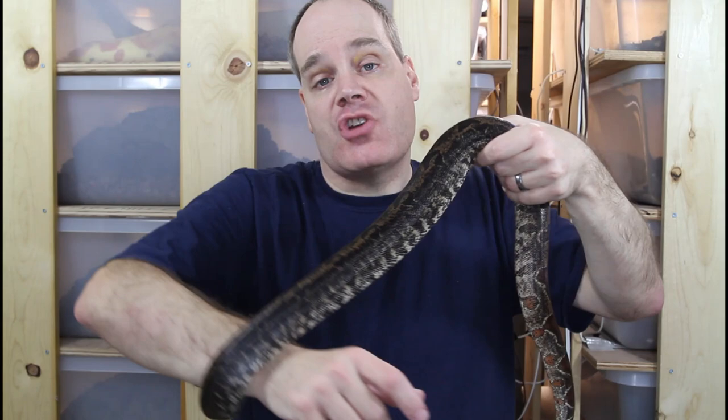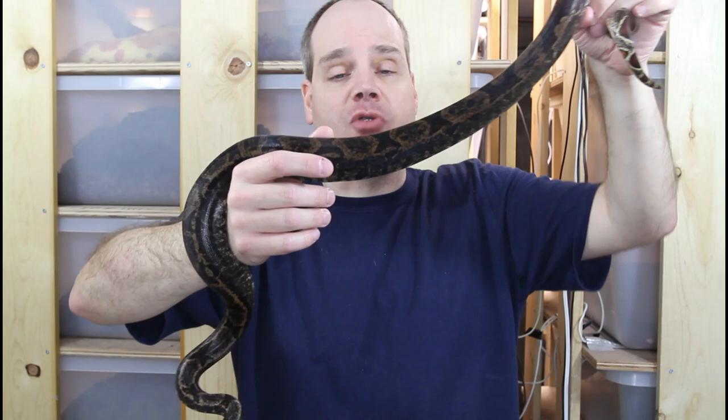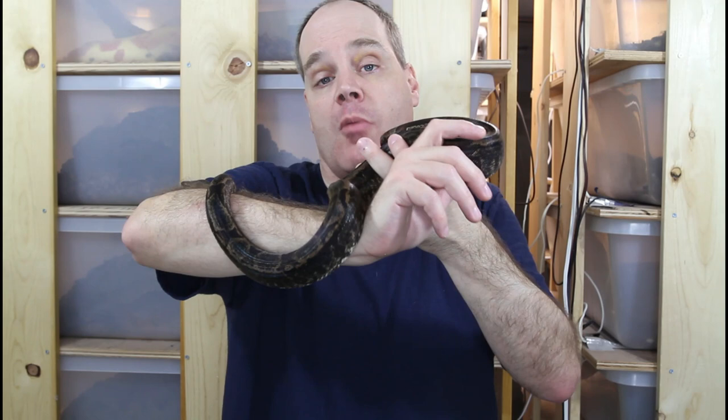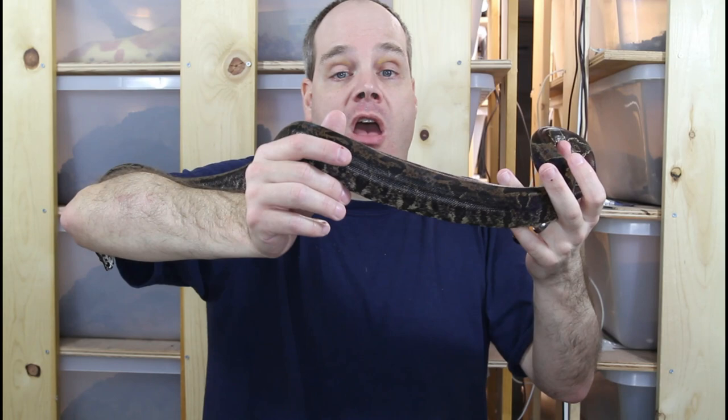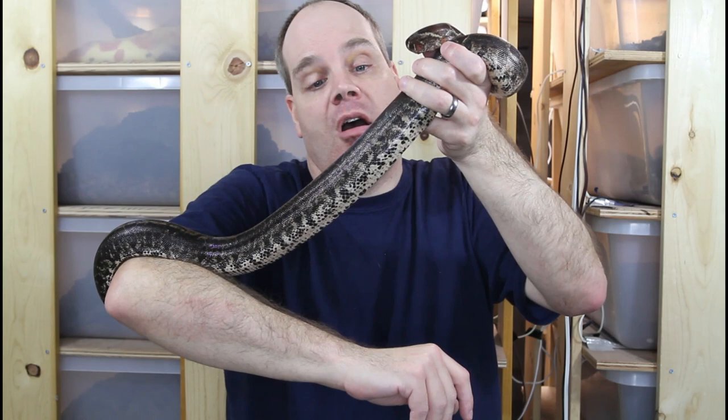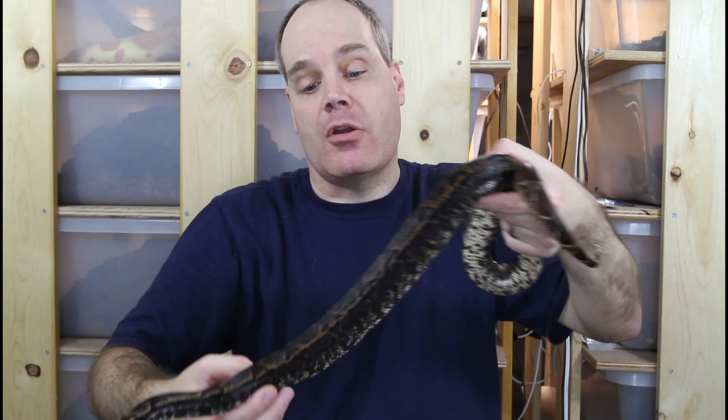With each shed they get darker and darker, so I imagine she's going to get a little darker than this — probably not pure jet black, but I really like the cool look of the hypo IMG. This female is actually het for cal albino, so my idea is to cross her with a male cal albino and produce IMG sunglow or IMG albinos. The IMG really helps the albino because the increasing black areas come out basically as white, so it helps clean up the color and produce a more clean-looking albino. Definitely a cool gene to get into.